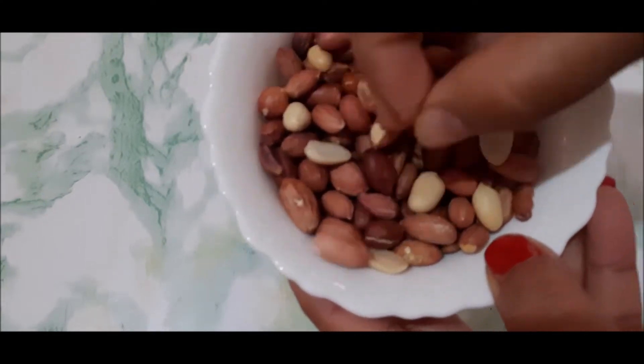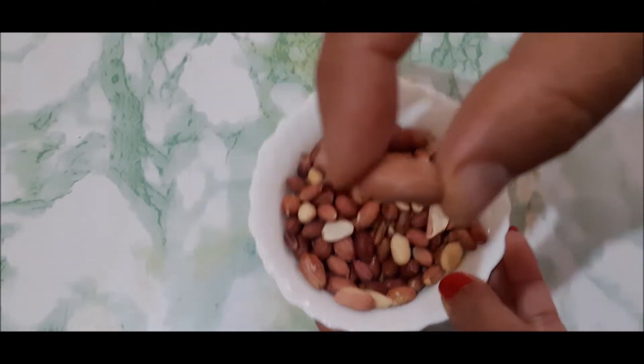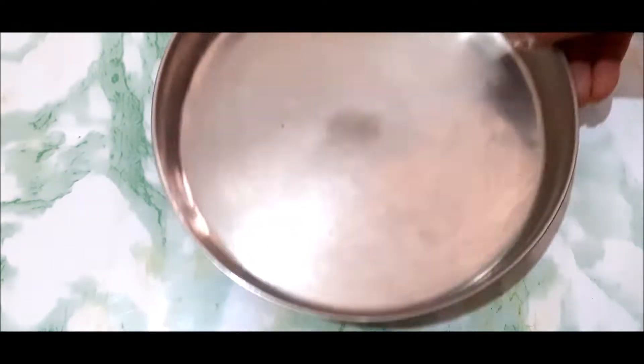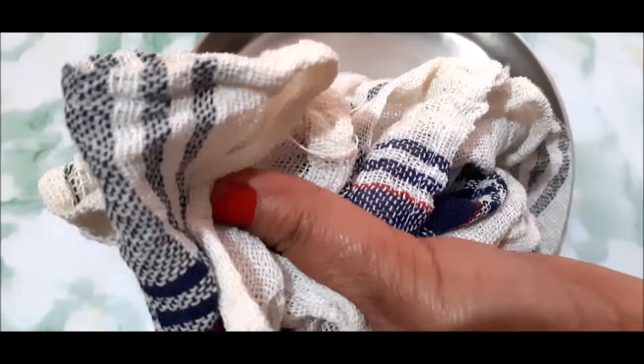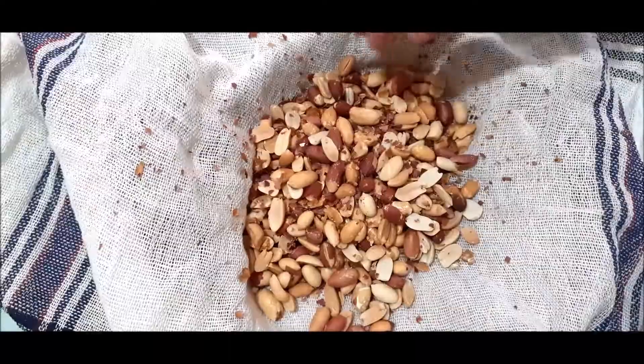For making this recipe, I have moofli here. This is the moofli — you can see the size of it. What we need to do is put it in a bag and rub it with both hands. The moofli will divide into two parts and the shells will come off.